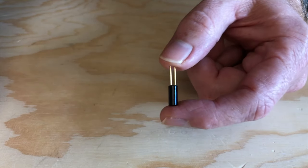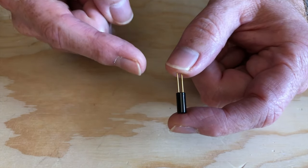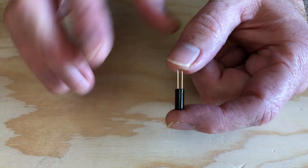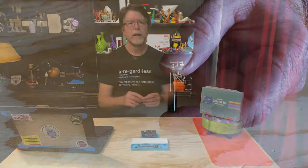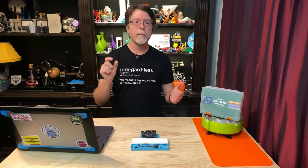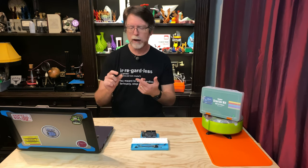But when the switch is tilted the other way with the leads at the top, the ball rolls away from the contact points, and the circuit is open — this is the off position. Now I was thinking of ways to make use of something like this, and I thought, what about a UNO theft alarm? It's totally impractical, but it does illustrate one way to use what is essentially a gravity-powered switch.